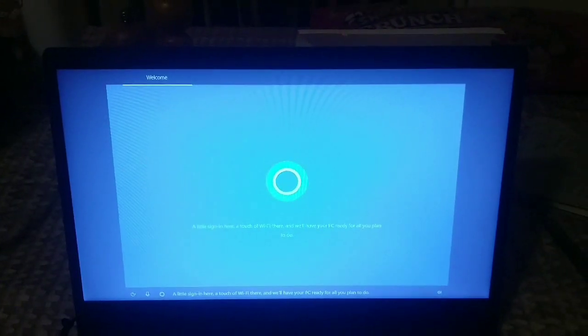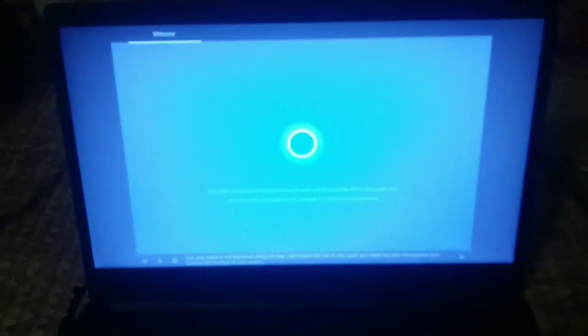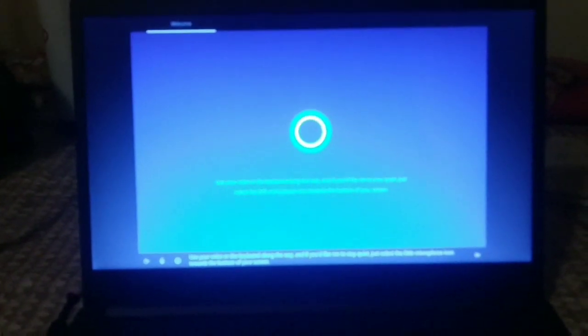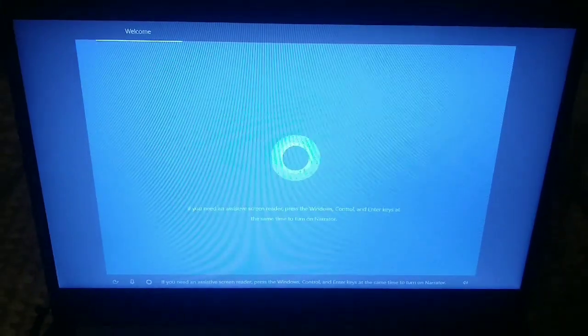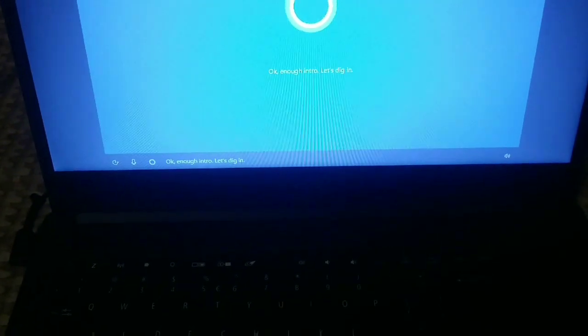There's a little sign in here — a touch of Wi-Fi there. The setup assistant says: 'We'll have your PC ready for all you plan to do. Use your voice or the keyboard along the way. And if you'd like me to stay quiet, just select the little microphone icon towards the bottom of your screen.' I just plugged it in. If you need an assistive screen reader, press the Windows, Control, and Enter keys at the same time to turn on Narrator. Okay, enough intro — let's dig in.